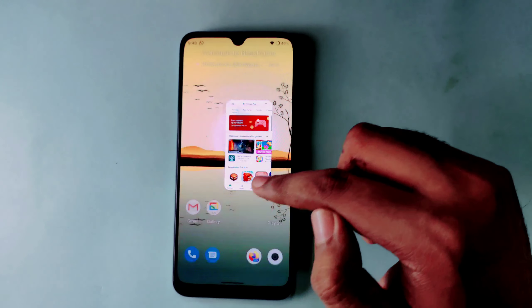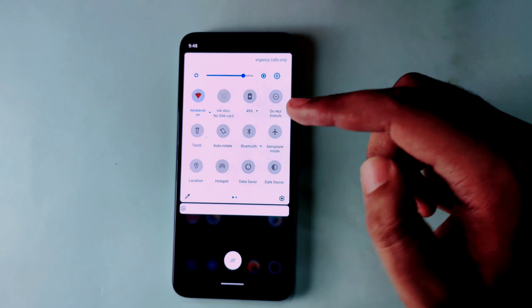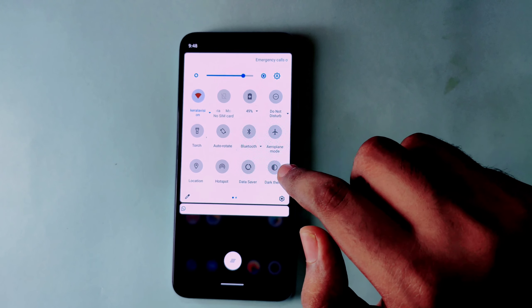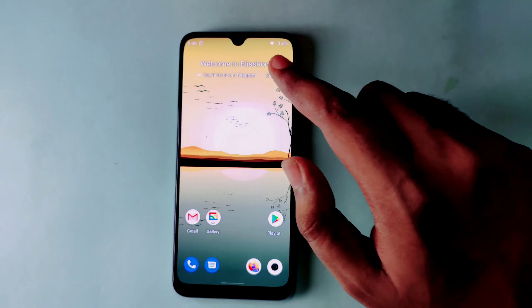I will tell you about the features you are seeing in the notification panel. The main thing I really like is the dark theme, which you will see in the notification panel.